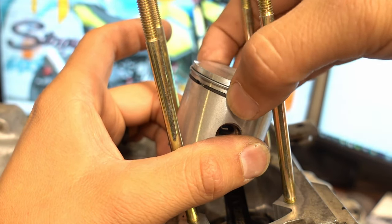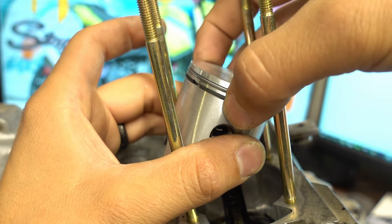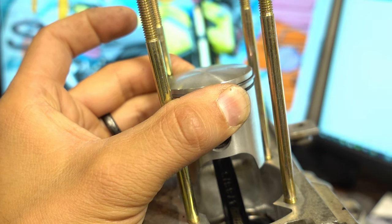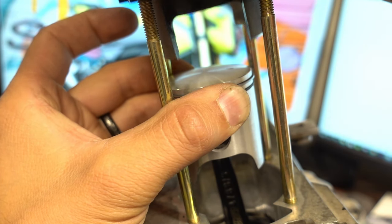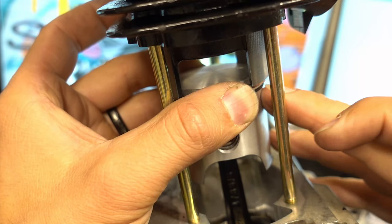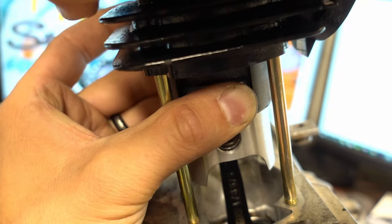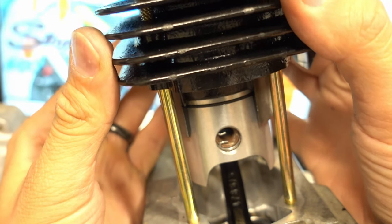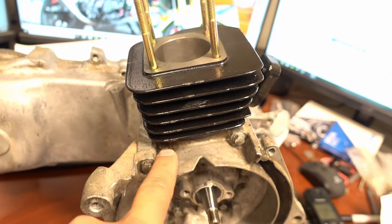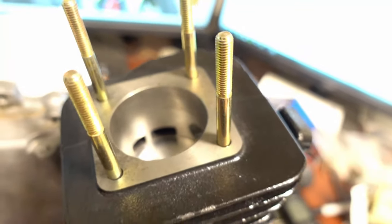Put your fingers here and hold it like this. Take the cylinder — it makes it easier when you have studs. Slowly go right over the top. You're not going to require any real force — it's just going to drop right into place, just like that. If your cylinder doesn't slide on like that, then you've got something wrong. Now you've got the bottom end Honda bonded, your base gasket on, cylinder's on. Rotate the motor and make sure the piston goes up and down with no problems.